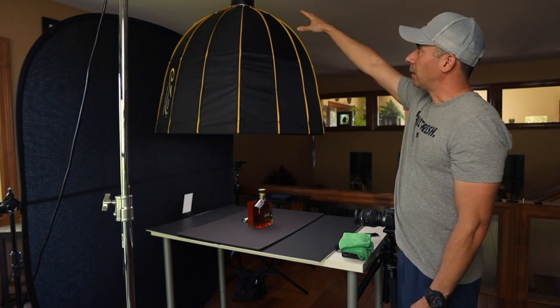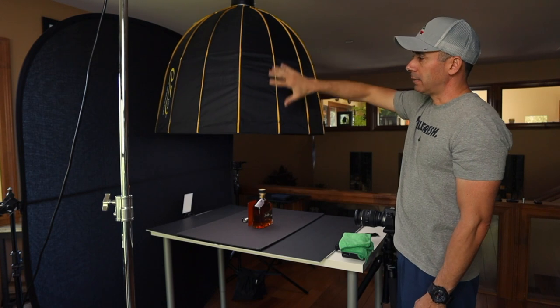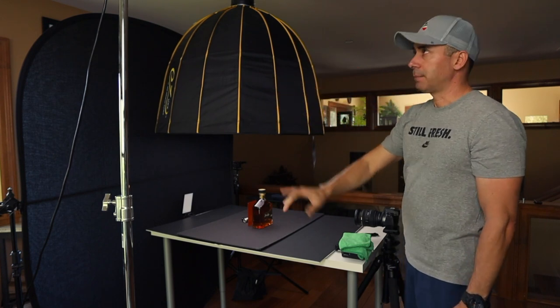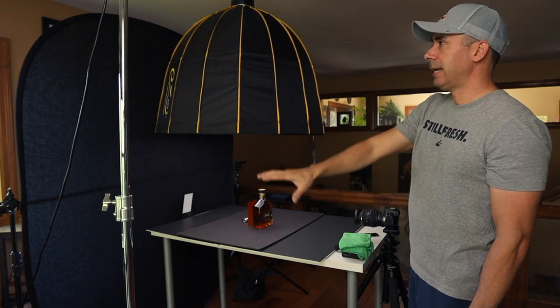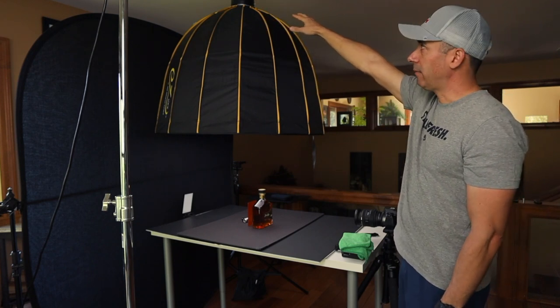So that's how you get that hero shot. We have a Godox SL 60W video light with a 48-inch parabolic softbox mounted on a C-stand here with a counterweight, because it does tend to get a little bit heavy on this side.